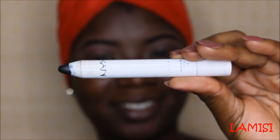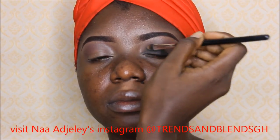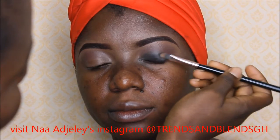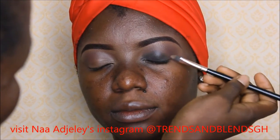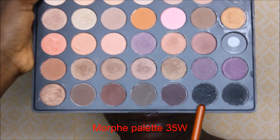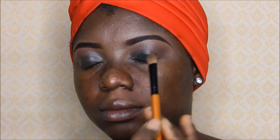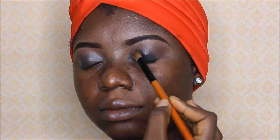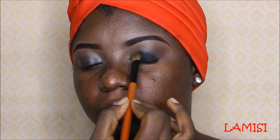For today's eyeshadow base, I'll be using the NYX jumbo pencil in the color Black Bean, and I'm using this to serve as a base for the eyeshadow. Since I'm going for a smoky eye, I feel it's even better using a black base. Now I'm using this black eyeshadow which has a bit of sparkle in it for the main eyelid.